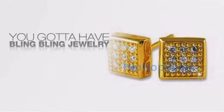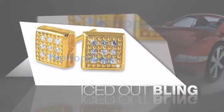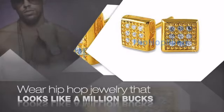If you want to look like a real player, you got to shine like one. Get the look and the feel of a real diamond bling and look like a big time baller. Buy quality hip hop jewelry at prices that'll surprise you.